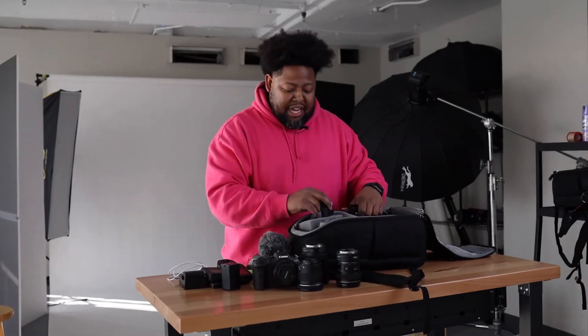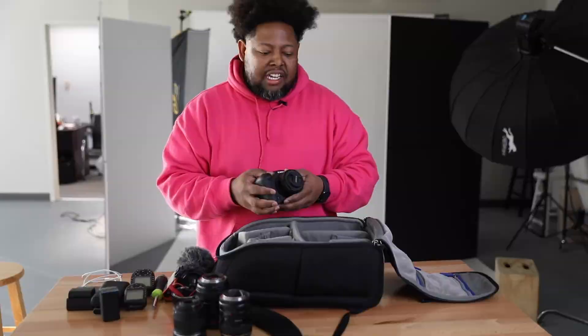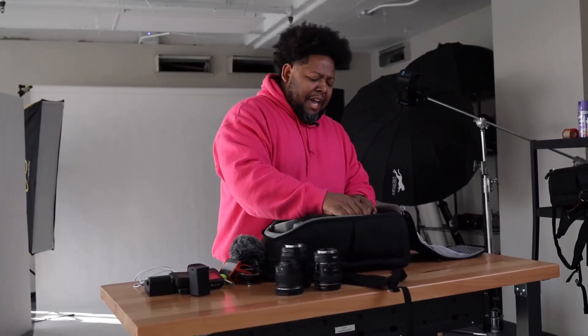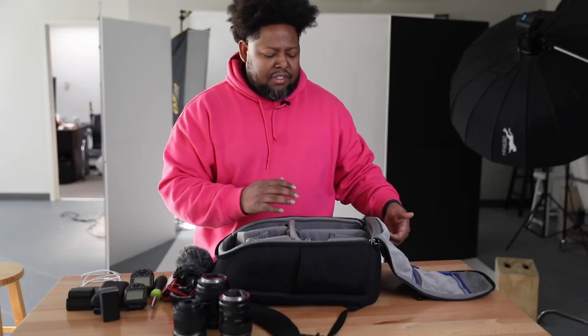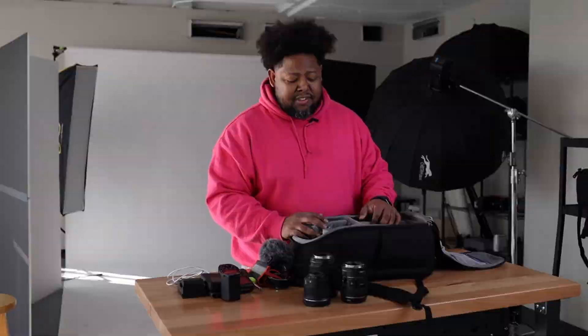When you put all this stuff in the bag it's very snug — it doesn't shift around, and you can move the dividers however you want them to fit. I've had this bag for about three or four years and I take it everywhere I go. Whether I'm out on a shoot, I can lay on it, sit on it. I can even strap some extra reflectors and clamp them to my bag, and I can put a tripod on the side. The zippers are built real nice and very durable — it's got so many pockets for storage.